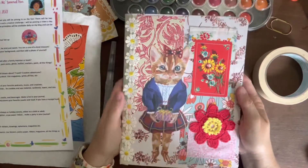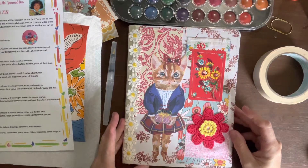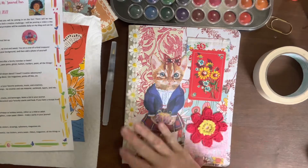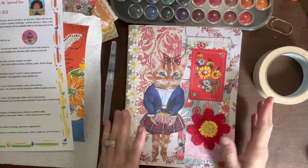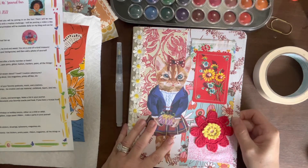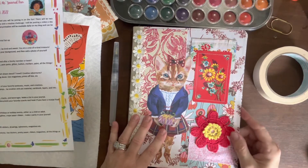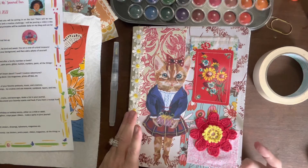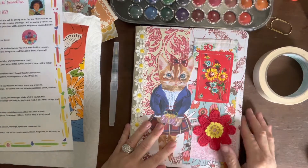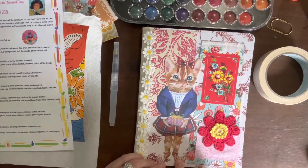I have returned and I pretty much have it all completed — the outside — and I am super excited with how it turned out! Y'all saw that I sewed it, and I had told y'all I've never sewed on a composition book cover before. I didn't really have any trouble, other than I did break my needle — but I think it was just because my needle was old, because my new one didn't have any problems.